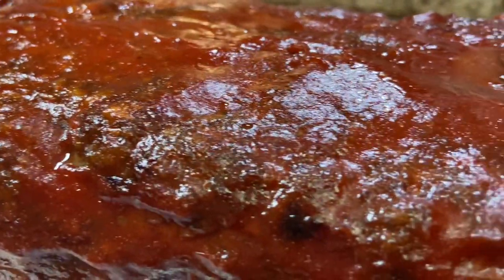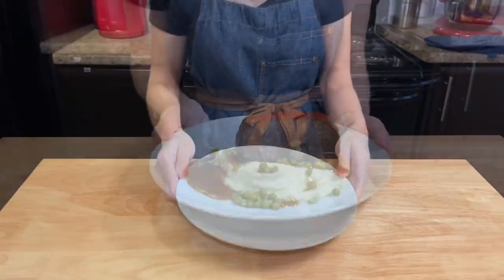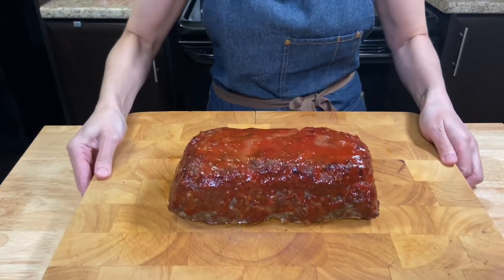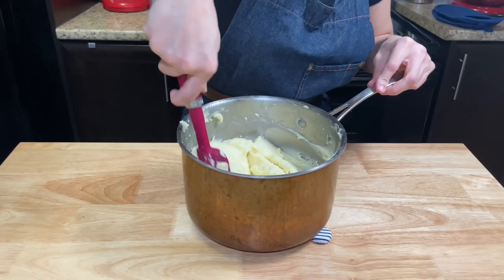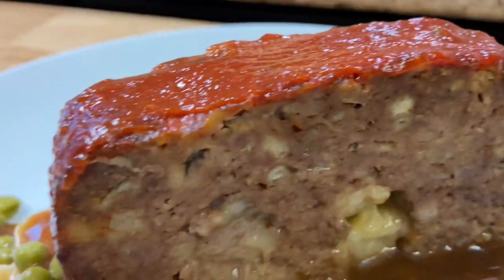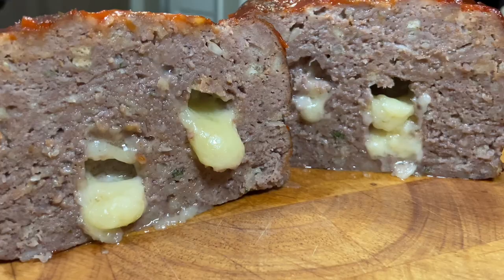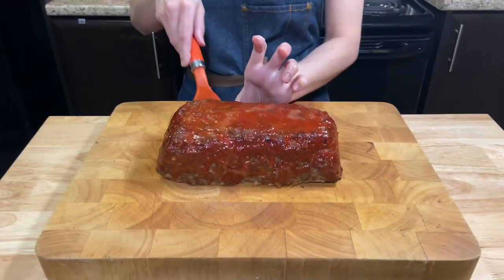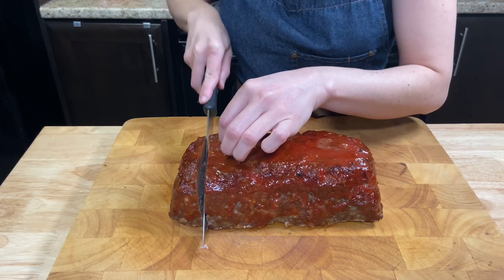Oi everybody, Juliana here. Welcome back to Bake Cook Travel. Today we'll be making another classic meatloaf and creamy mashed potatoes. This is comfort food at its best — super delicious, super cozy, and so easy. Anyone can make it. So, let's cook.